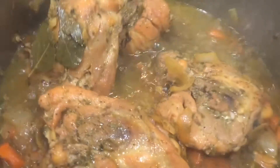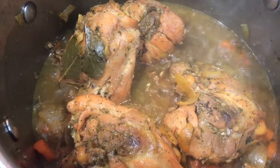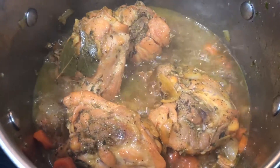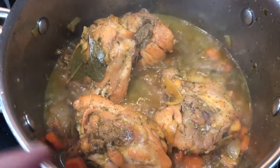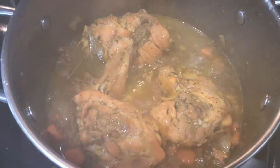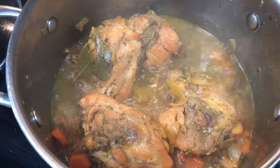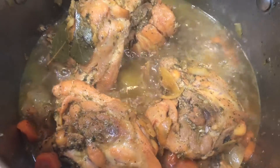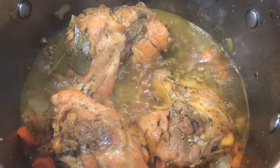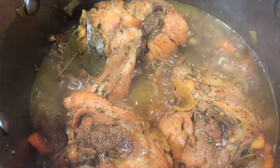I'm gonna add the tomato sauce and the tomato paste. I did not mention this, but you could add green olives in there — that's like a Puerto Rican chicken stew, pollo guisado, with potatoes. The green olives and the potatoes are the only things I'm missing, but I don't use the green olives because my kids don't like them. You could use the green olives and the potatoes and it tastes delicious.